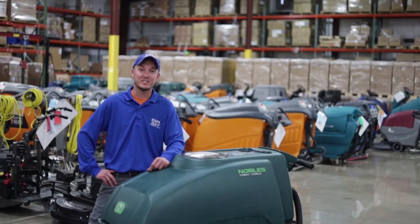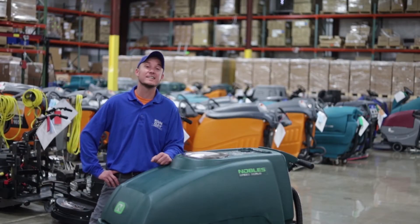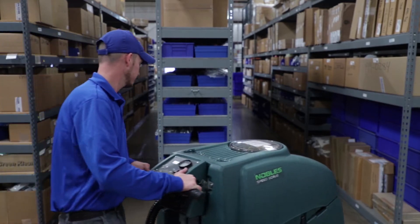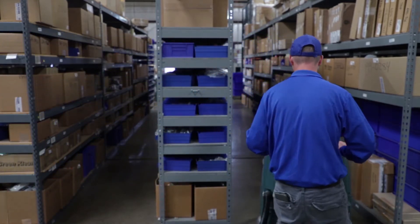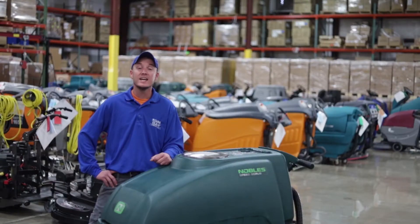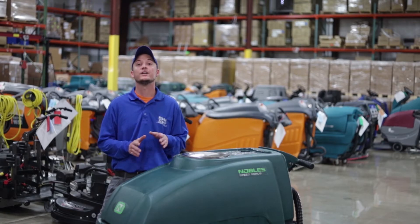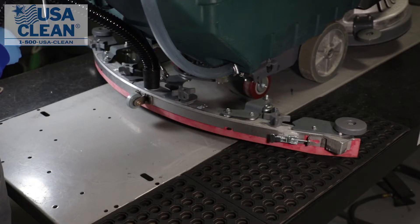Hi, I'm Keith, a technician at USA Clean, and this is a Nobles SS5 walk-behind battery-operated scrubber. In this video series, we're going to go through and show you common issues that you may run into with your machine. Today we're going to replace the squeegee blades on your SS5 squeegee assembly.